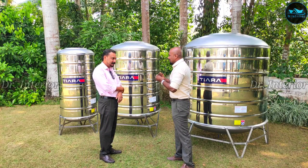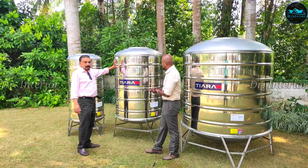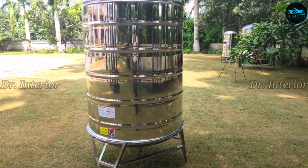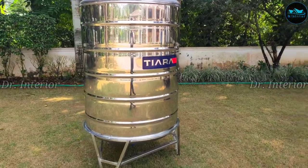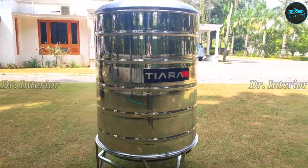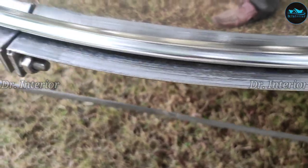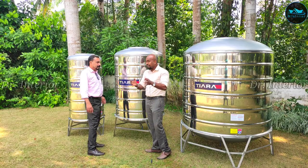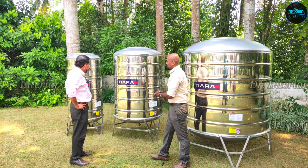A lot of people are not aware, so it is rare — it is a promise. I am going to talk about the stainless steel water tank. If you are interested in the market, only one is the best quality stainless steel water tank. How do you use 304 food grade? 304 food grade is very different; we have to use this as a high quality 304 food grade, including the top and bottom.